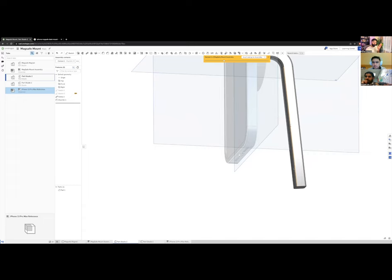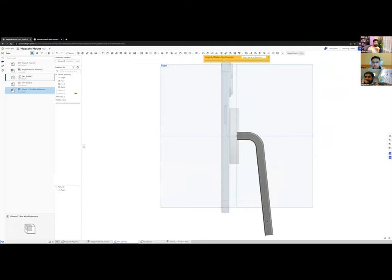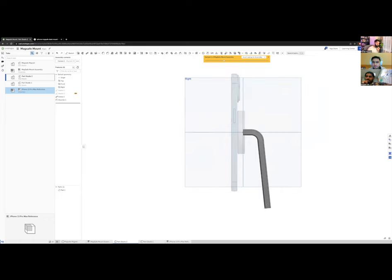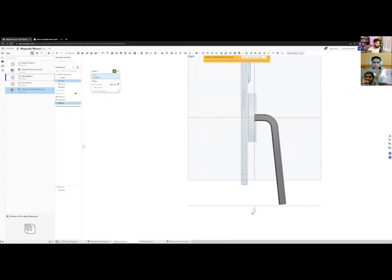The sweep ends with the face normal to the path rather than perfectly planar. To fix this, I'll create a new offset plane from the mid-plane — let's offset it 100 mm to a clean round number. Then I'll use Replace Face to make the end of the arm perfectly planar to that reference plane.